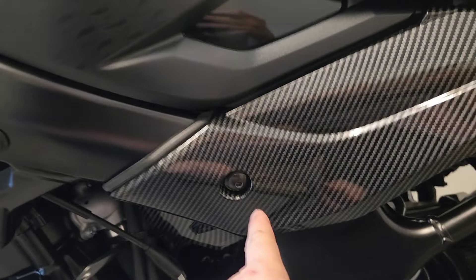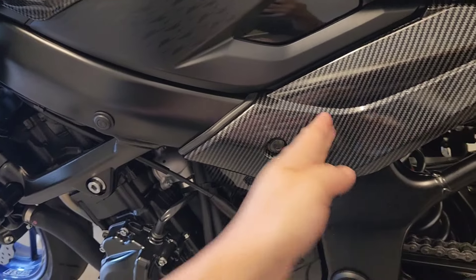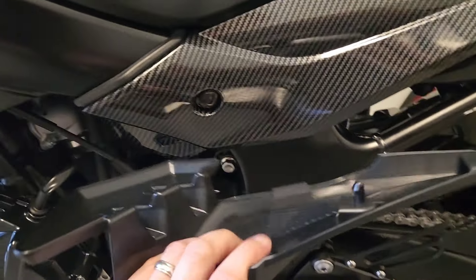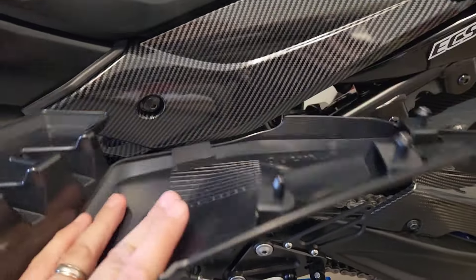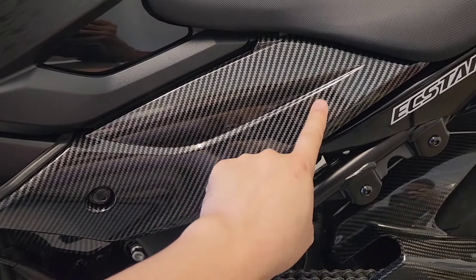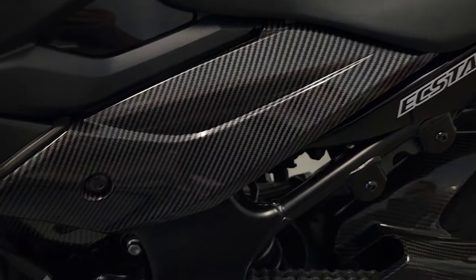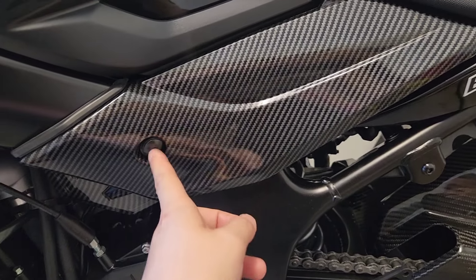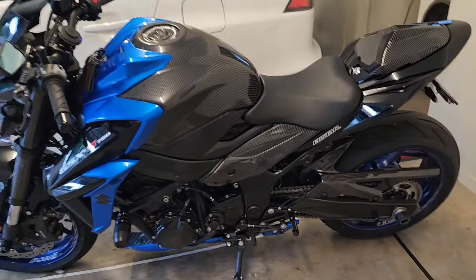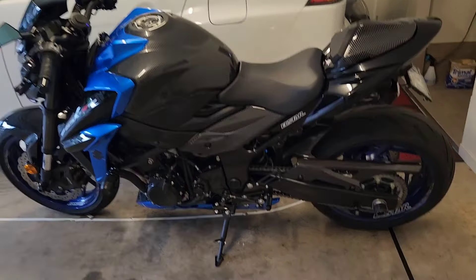When putting the bolt in on the left side of the bike, the bolt doesn't go straight in - the alignment is tilted towards the front of the bike. Also remember when you push this panel on that there are three little prongs around the panel that you've got to push in. Put that corner in, push those three prongs in, hold it while you hand-tighten the bolt, and then it'll look really nice - tying together the front and back of the bike.